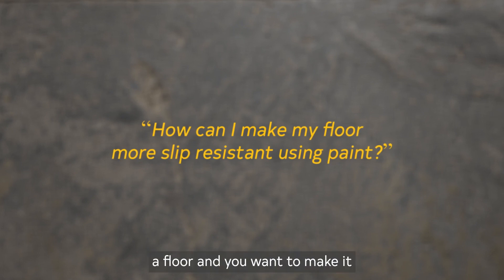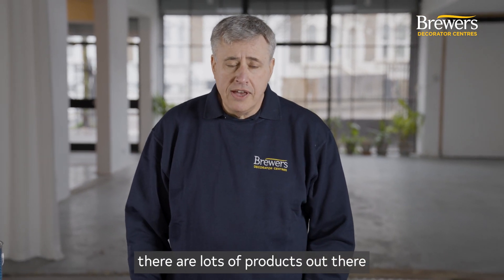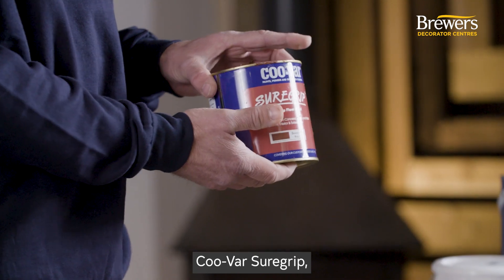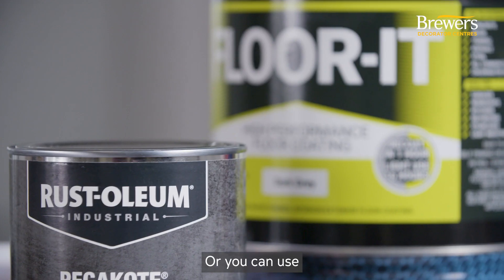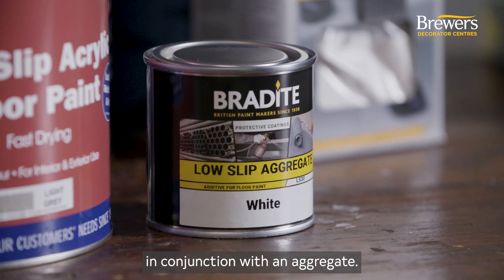If you want to paint a floor and make it more slip resistant, there are lots of products out there that will enable you to do that. There are products such as the Kuvar Shore Grip which come with an aggregate already mixed into the product, or you can use a standard floor paint in conjunction with an aggregate.